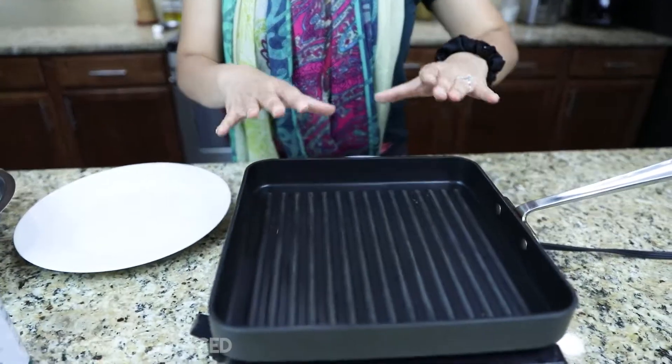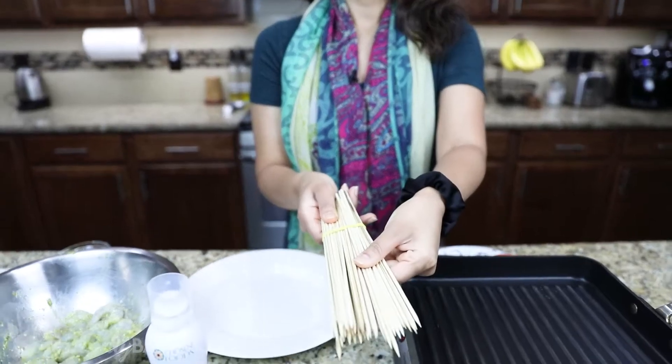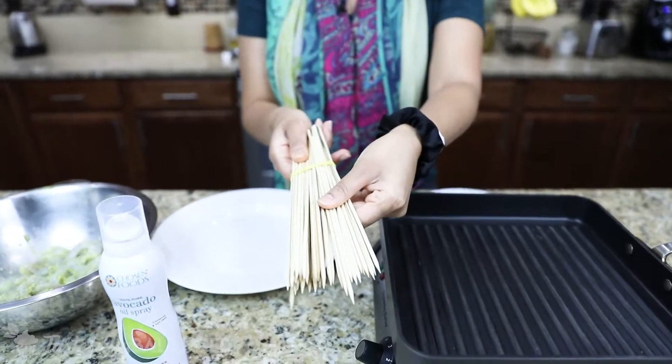All right, welcome back. So the first thing I'm doing is — because I am actually making this inside the house — I've got my grill pan warming up here. If you actually go outside and use a real grill, you're going to skip this and just use medium heat and make sure your grills are nice and clean. One thing I will mention if you're using a real grill: you want to soak your skewers — if you're using wooden skewers — in water so that they don't burn. Because I'm using a pan, it's not going to get hot enough to burn. But just one little tip for you.